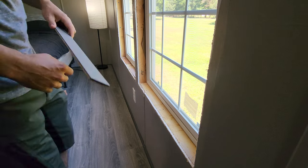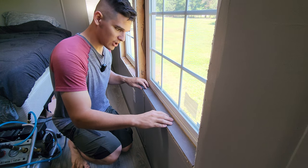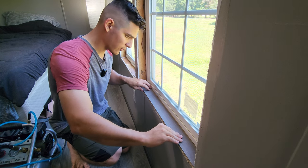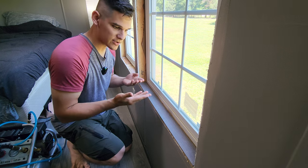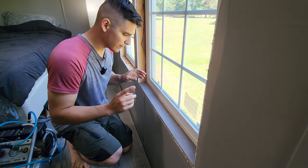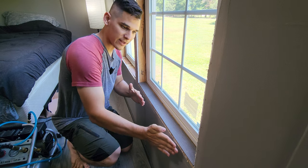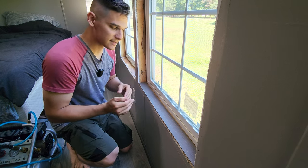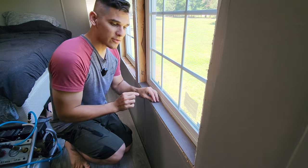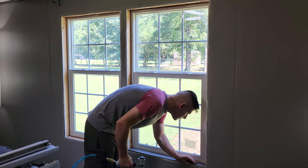Once the stain is dried, we can go ahead and move on to actually installing it. As you're putting this window framing in, you don't want to push it up against the window — you want to push it up against the edge of the drywall, because the window is going to be an uneven surface and you'll end up with a gap between the outside trim and the window framing itself. Make sure the window framing is as even with the edge of the drywall as possible. The little gap on the inside is fine because the inside trim will cover and seal that gap. With that in mind, go ahead and install all the inside framing and trim.